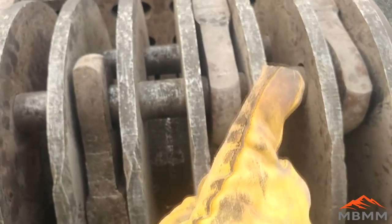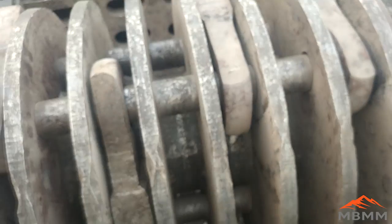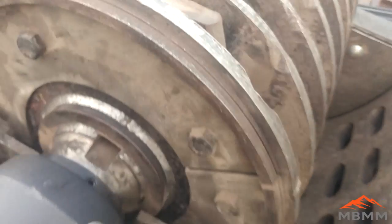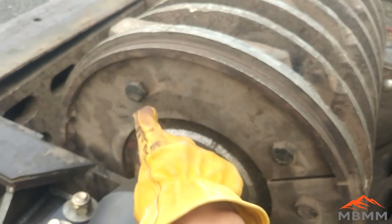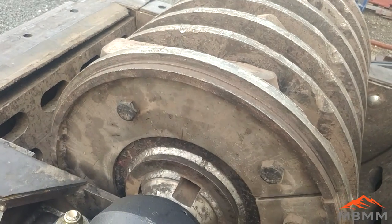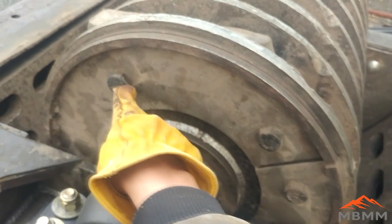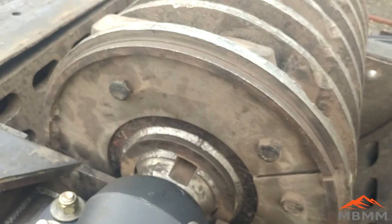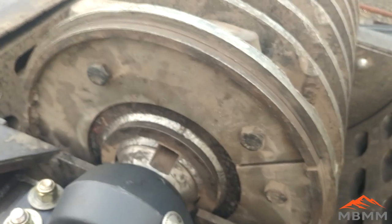The pins that hold the hammers on right here are held in on the sides by these big plates. To change the hammers, you take off these two bolts, take this plate off, pull the pin out, change the hammers, and put the pin back in.